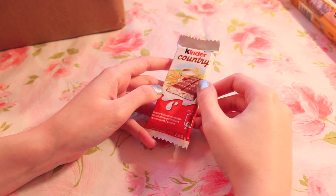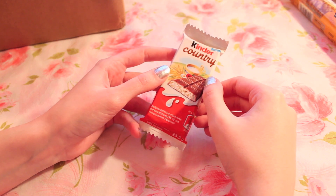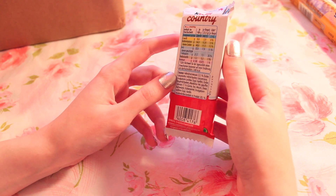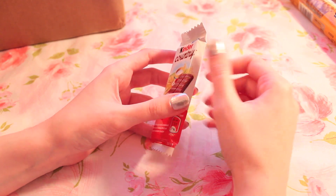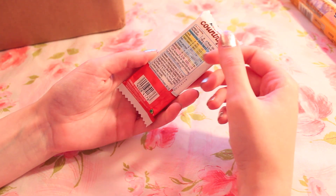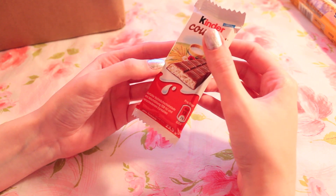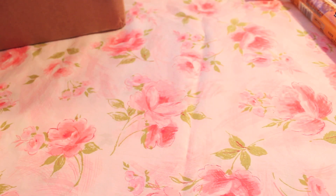This is a Kinder Country bar. We have Kinder products here too but this one's not in English. I think it has hazelnuts in it and I really like hazelnuts. I wasn't expecting to be so interested in trying so many of these. Of course I'm going to try all of them, but some of them I expected to just be more interested in than others.